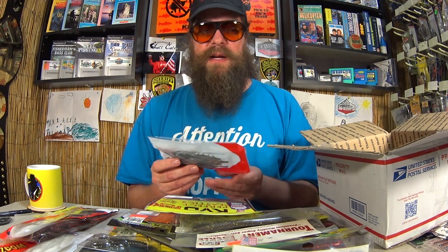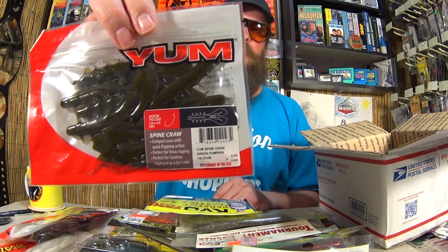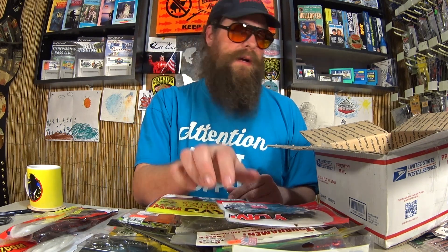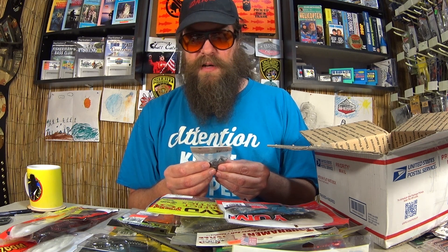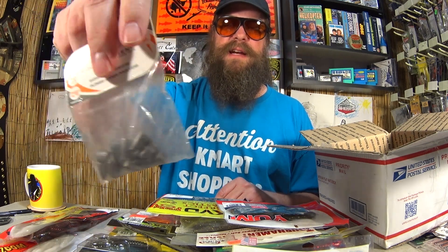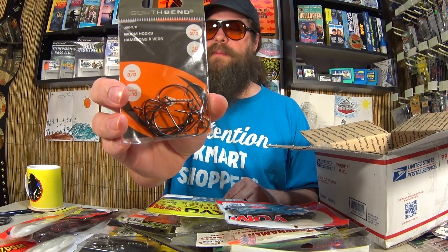Yum Spinecraw — I recognize this. I've caught bass on the channel on this very lure. This Spinecraw is green pumpkin; this will probably go in the keep pile. Here's a package of weights — 12-pack of 3/16 ounce worm weights. You can never have too many of these. These and EWGs — you need those if you're going to master Texas rig fishing. Here's another pack of 3-Ought EWGs.